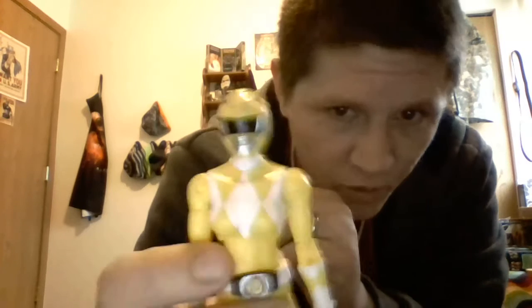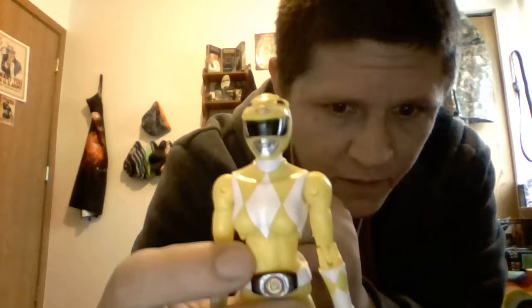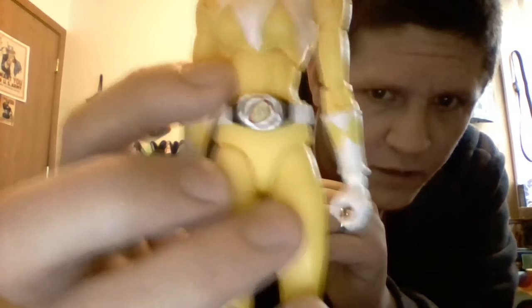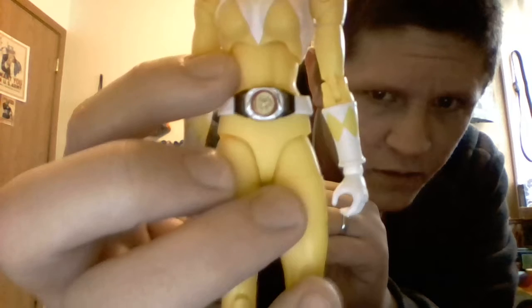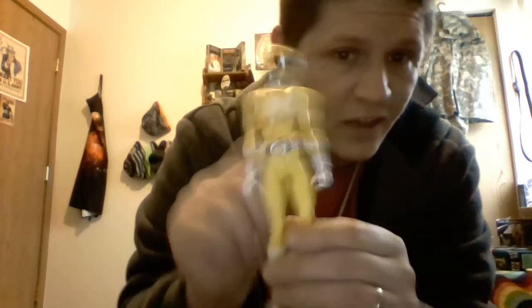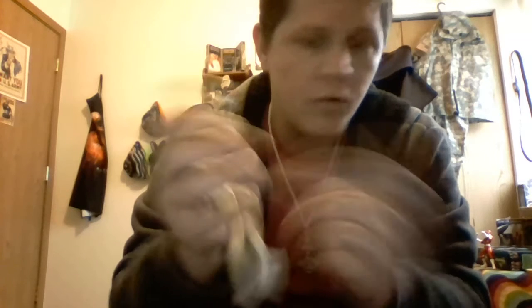Look at that head sculpt, and her morpher — nicely sculpted. You can actually see the Sabretooth Tiger on the coin. Her belt is painted white, which is accurate. No black bolts on the morpher, but at least they corrected the belt.